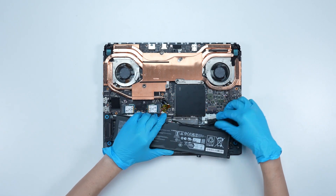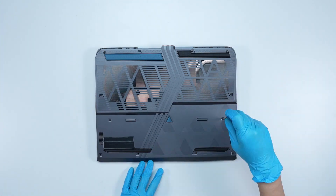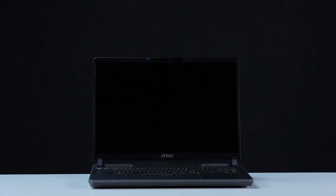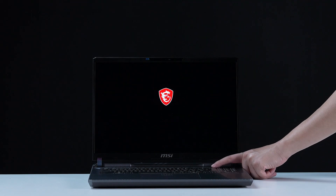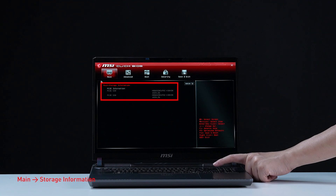Reverse the disassembly process to re-attach the back cover, ensuring all screws and cables are returned to their original positions. To verify the upgrades, connect AC power to the laptop, press the power button, and repeatedly hit the Delete key to enter BIOS. Select storage information to view details on the newly installed SSD.